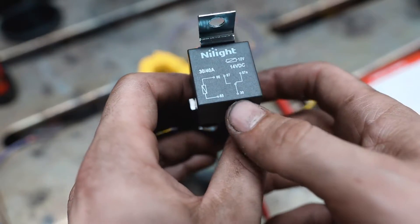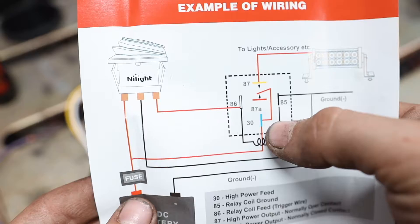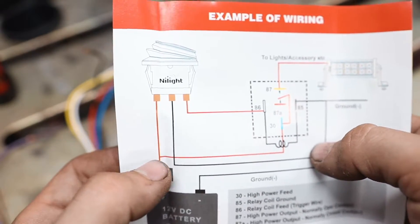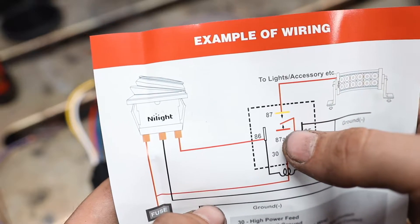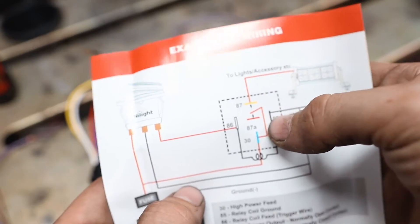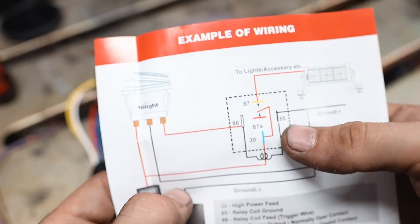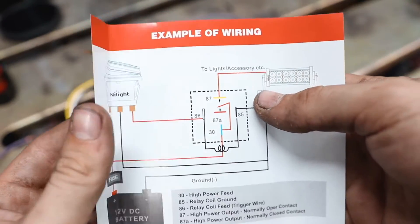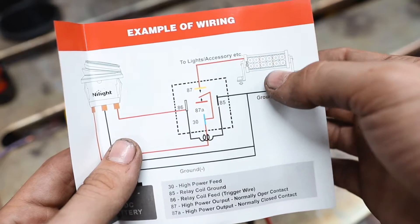The relay will click, changing state from normally closed to normally open. The blue wire is pin 30, which is the common and usually has power sent to it. There's a fuse going to the switch which also connects to pin 30. Pin 30 is connected to 87a, the normally closed. So if you need something to have power constantly and then kill it when you flip the switch, wire it to common and 87a. But typically if you need power when the switch is on, wire it to pin 87 — which is how this light bar setup is wired.